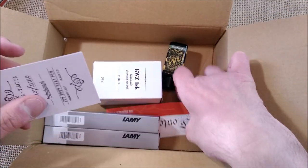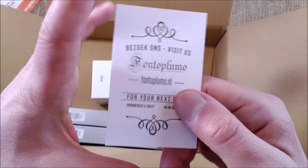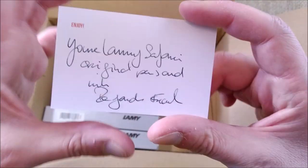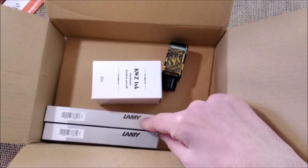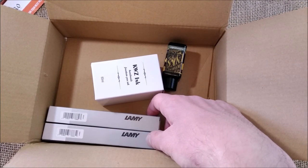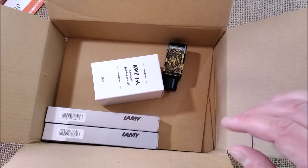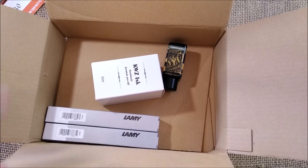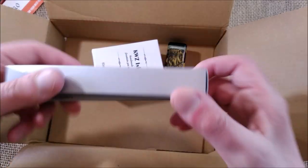This is not one of those sponsored videos — I bought this from Fontoplumo, a nice store that I like. And here we have what I think you can see: this is the Lamy Safari Originals, or Original Collection as it is called. I have the two editions for 2021.